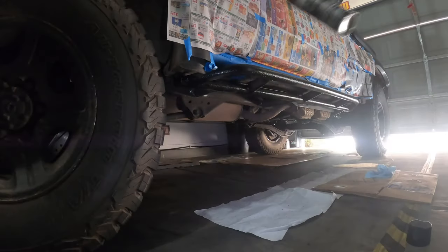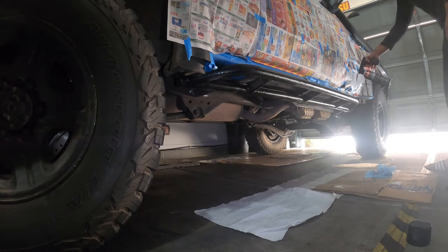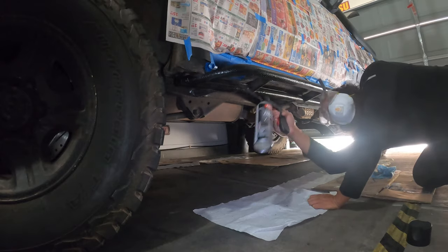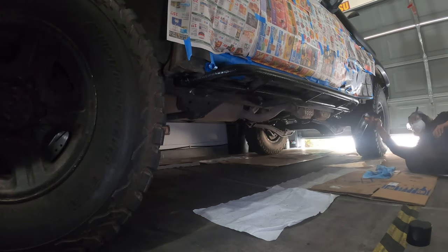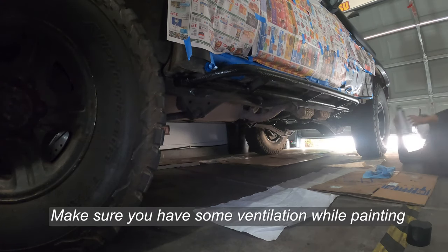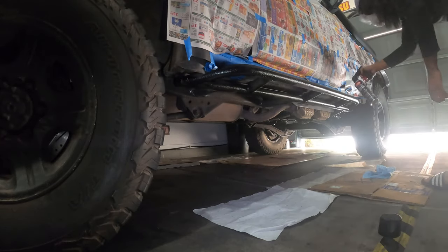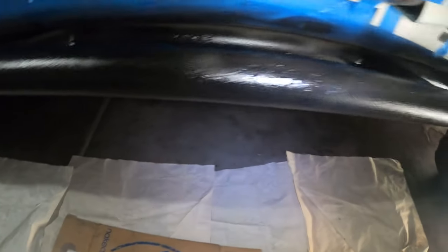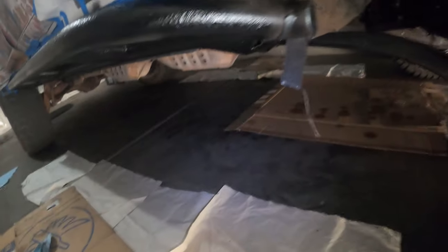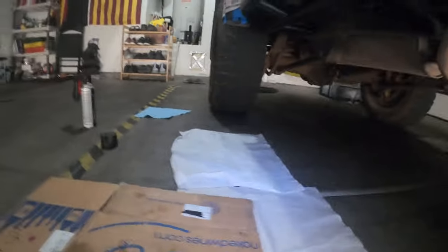I'm looking at it right now — I'm gonna put more coats on it. Most of the surface is painted; I'll probably do another coat. There's some primer on there to protect the underside from rust. The main reason I wanted to paint it is because of rust — I don't want it to rust quickly. We're in Arizona so it doesn't rain much, so it should be good, but we're gonna do another coat.